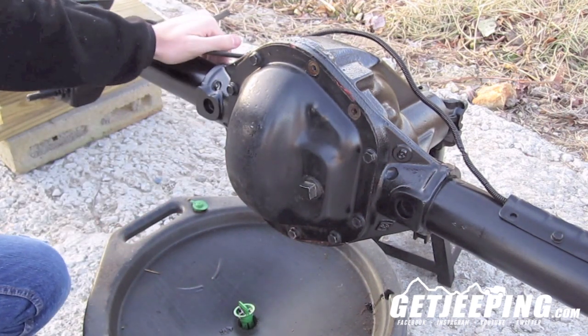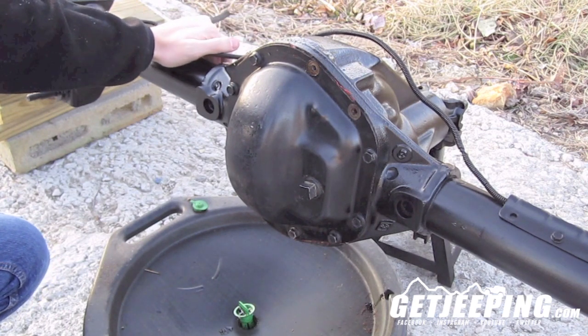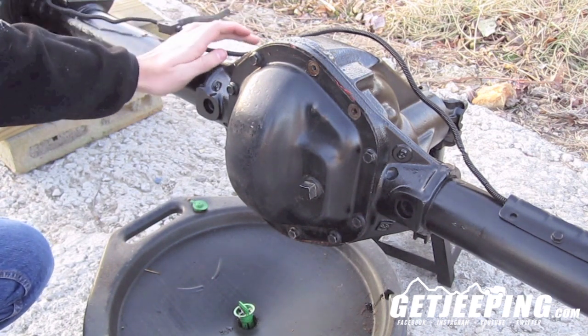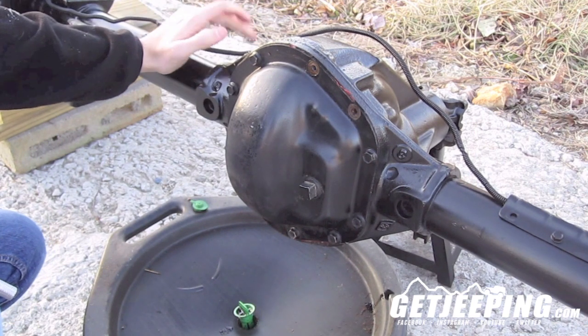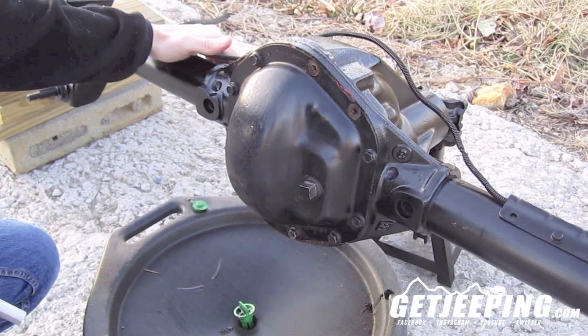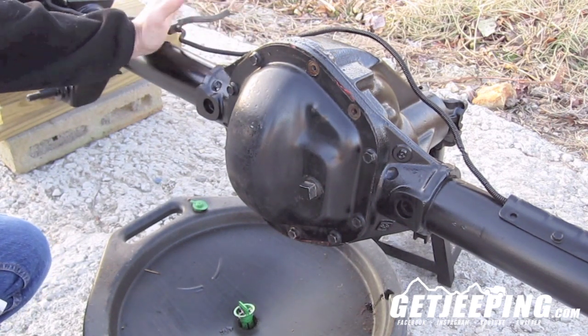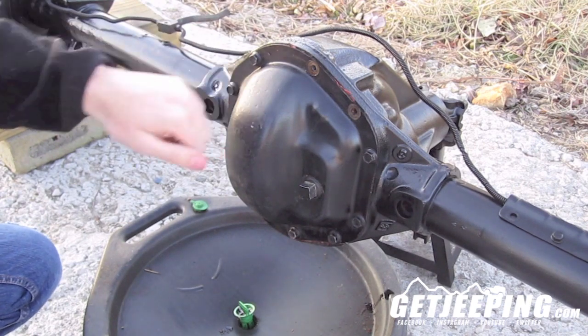This is a Dana 44 that I picked up off Craigslist for about $100. I've already repainted it and I've done some work to it — I've cut off some really bad welded-on shock mounts. So today we're going to be changing the differential oil and the RTV or the gasket on it, and painting the cap.